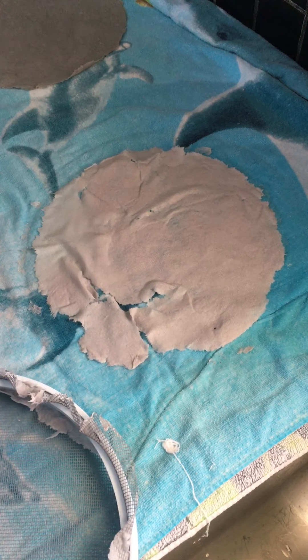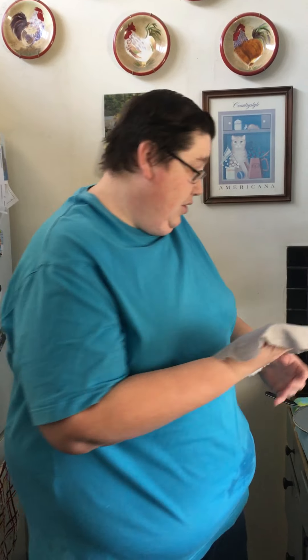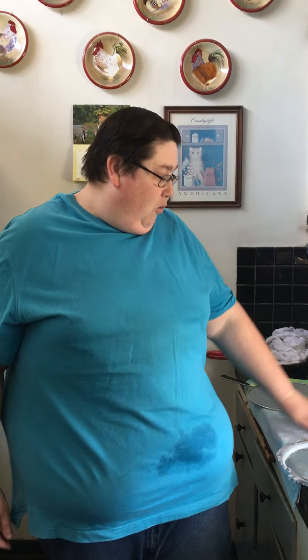The next thing you want to do is make sure your paper is covered with water. You don't want to fill the entire blender up, but you do want to cover the paper with water — it doesn't really matter if it's cold or hot. What we're doing here, if you remember from the slides, is pulping the paper — breaking everything down to where there will just be raw cellulose fibers. Then we're going to take those fibers and make paper.